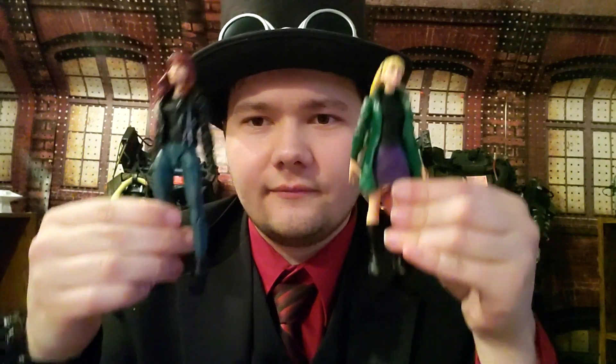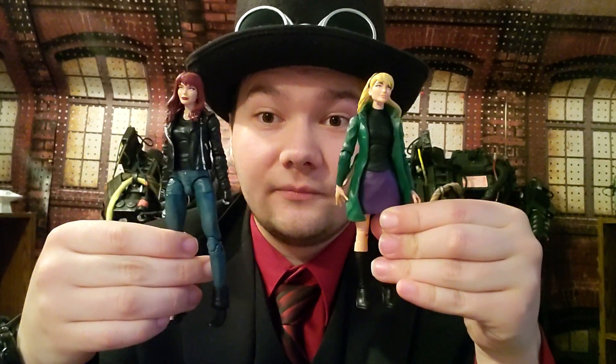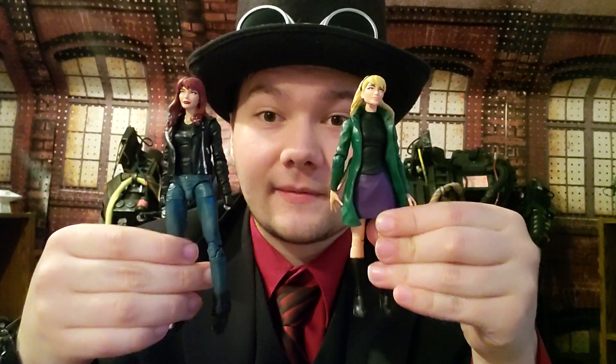I would like to review that other Mary Jane figure someday — it'd still be cool. We also have another set coming, that'll be the Mary Jane and Green Goblin set, which is pretty cool — but stay tuned for a future video. Here's a little comparison — very awesome, I have to say.